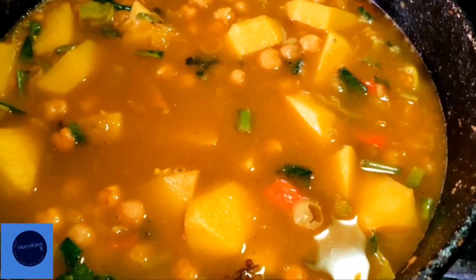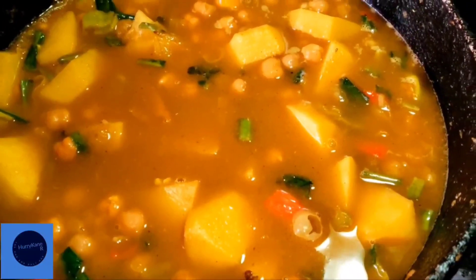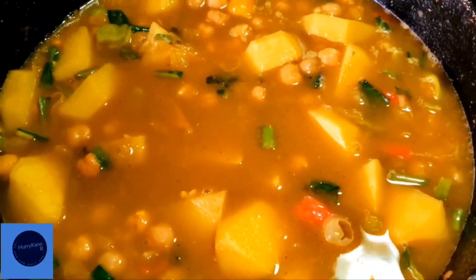Now add some water to cook the channa and potato. Add enough water to cover the channa in the pot. Allow to cook until the boil is off.